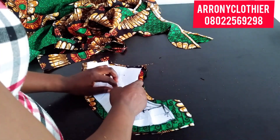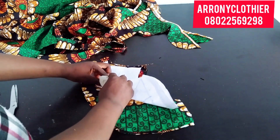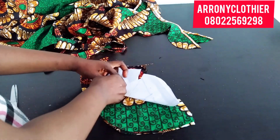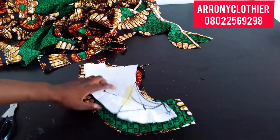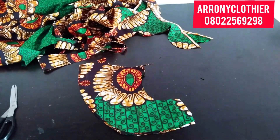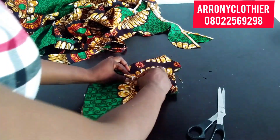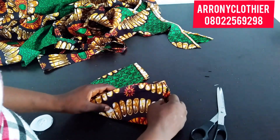I'm done cutting, so I'll go ahead to make the line that I traced out very visible. I hope you can see the line on my fabric. I'll go ahead to open up the line on all four pieces that I cut.